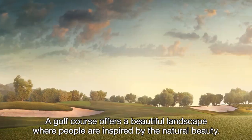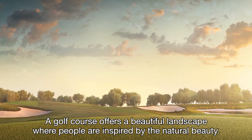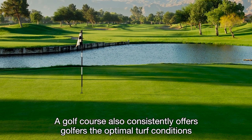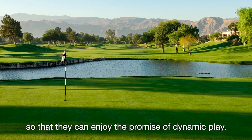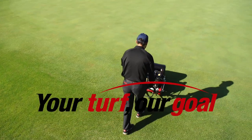A golf course offers a beautiful landscape where people are inspired by the natural beauty. A golf course also consistently offers golfers the optimal turf conditions so they can enjoy the promise of dynamic play. Your turf, our goal.